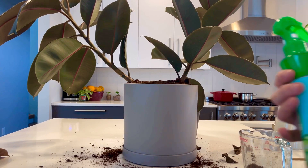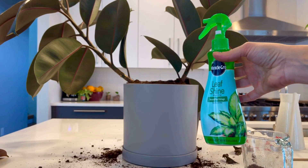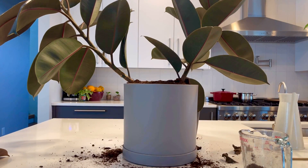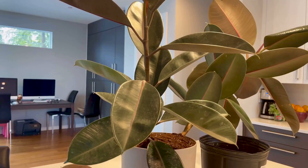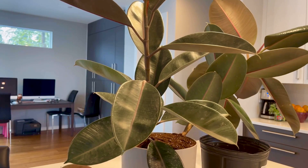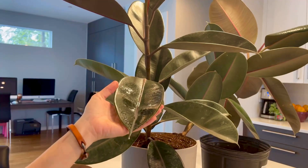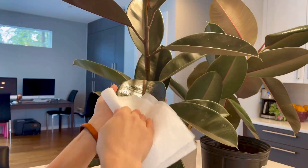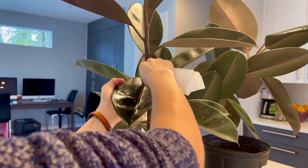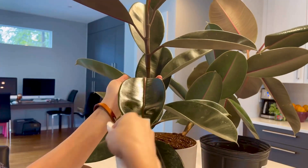The way I clean the leaves is I use the Miracle-Gro Leaf Shine and a piece of paper towel. It's very easy and you can see a difference when you clean with it. All you do is shake the leaf shine very well, then spray it on the leaf.